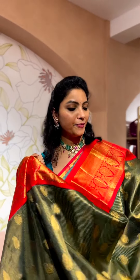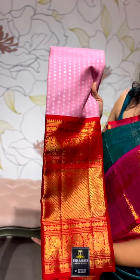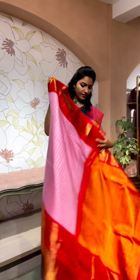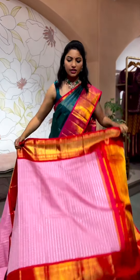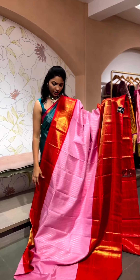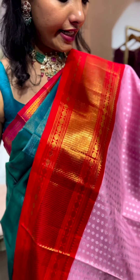Last but not the least, another lovely combo in baby pink and red — let's see how it looks. A vintage piece, but not the regular traditional colors, so this is one option for you. It has a very elegant shade of baby pink with a beautiful red combination, with a smaller border on the top in a kadi style.